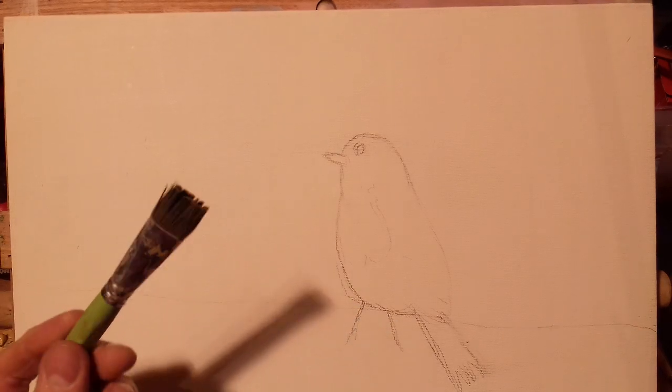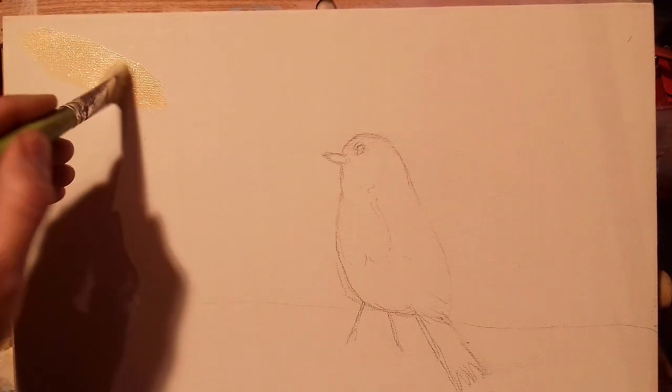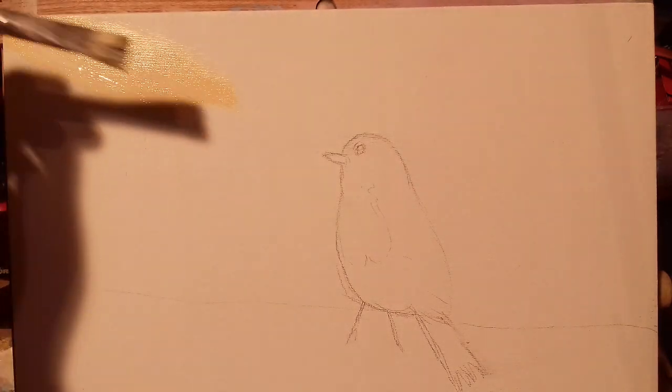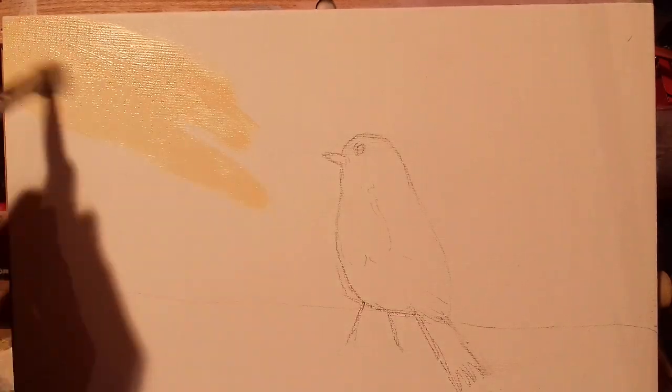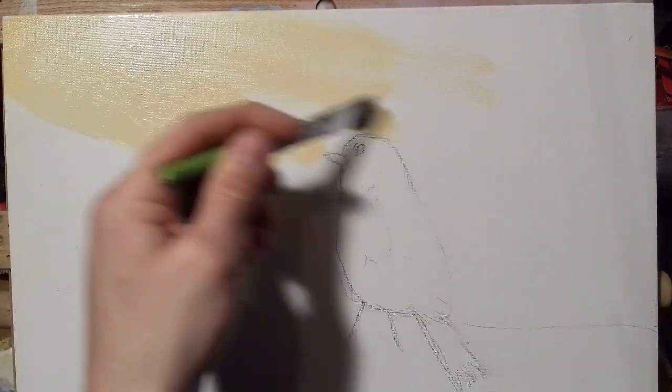I'm just dipping into my turps with my big brush and I'm going to dip into some white. Make this nice and thin, like a thin cream, then dip into some Naples yellow — equal amounts — so it's a very pale yellowy white. Just go up here to the corner; we're going to have a lovely light coming down from this corner.